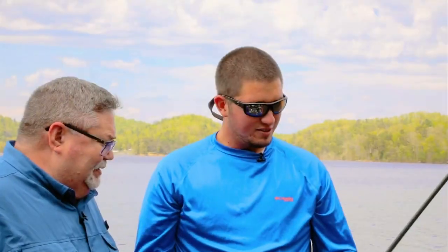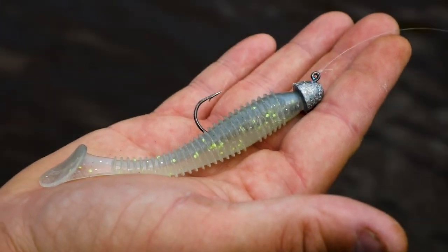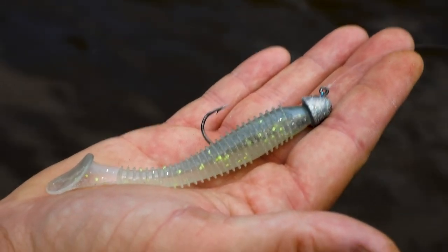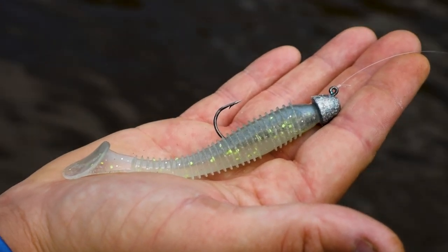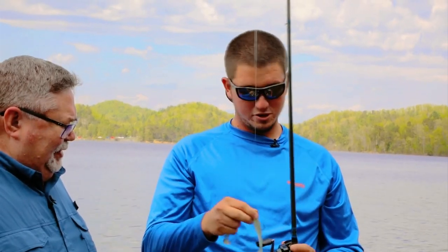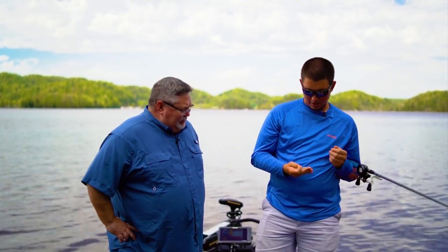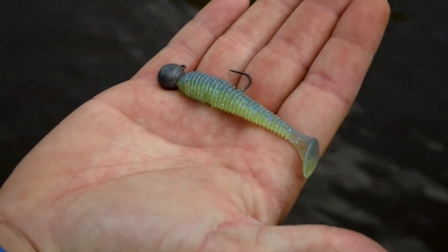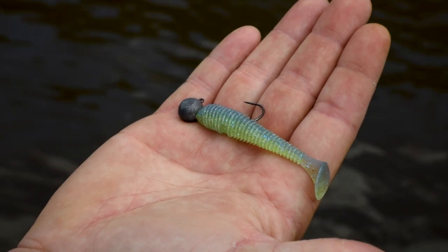This right here is a 3.8 inch Kitech. You can take this all over the country and catch fish on it. It's a universal bait — you can throw this all over the country, all times of the year. Especially out here in the East Tennessee area, this bait catches a bunch of fish. They also make smaller ones — this is a 3.3 inch Kitech, and I've caught some smallmouth on those before. They'll absolutely eat it up.